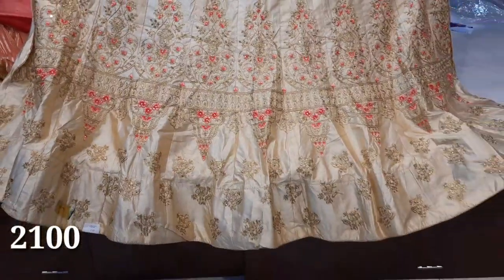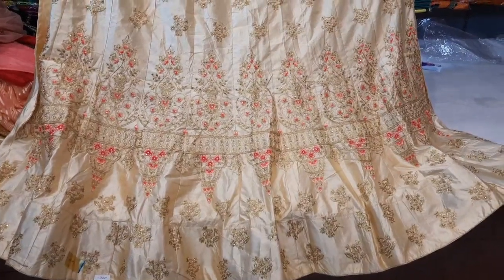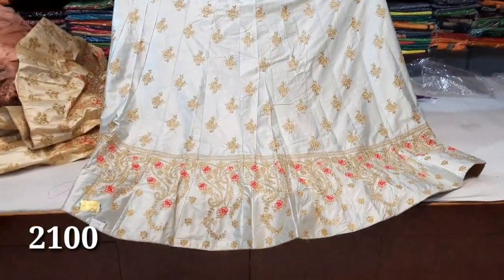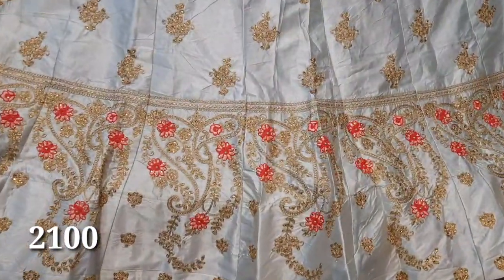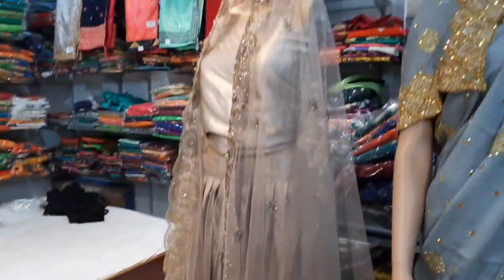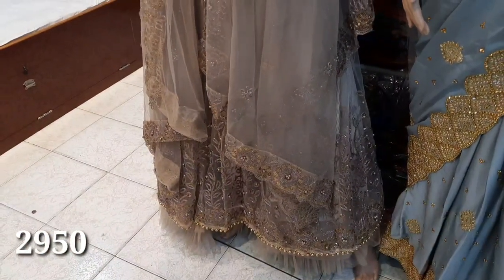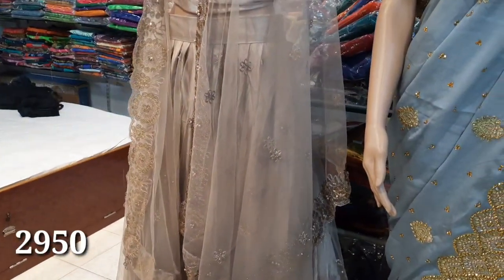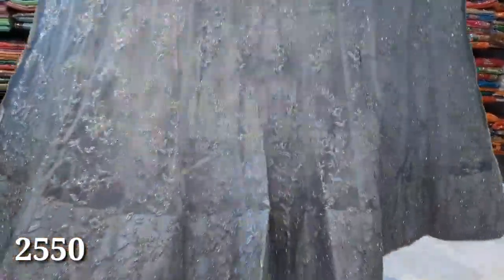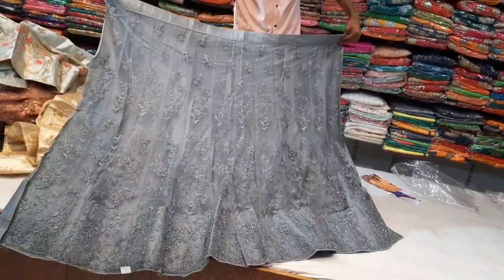we are going to check the address in the description box. You can check the link in the description box. If you want to subscribe, you will be able to get a lot of sari collections.